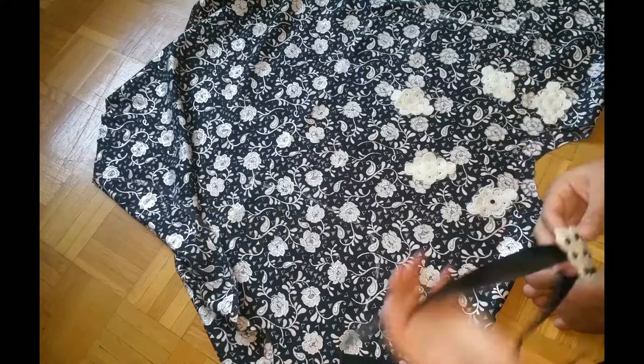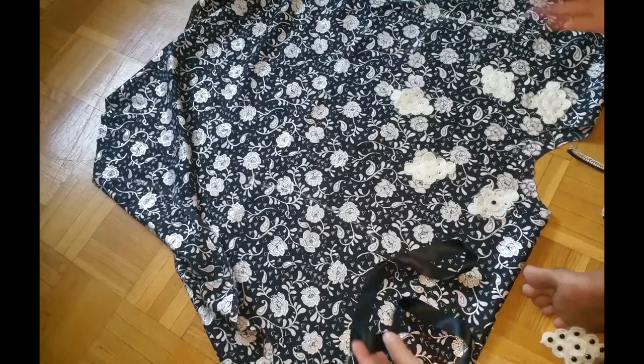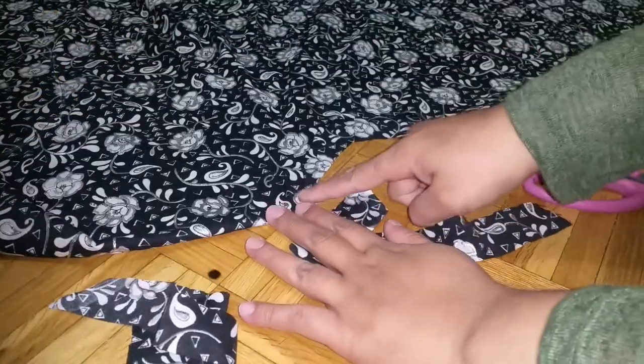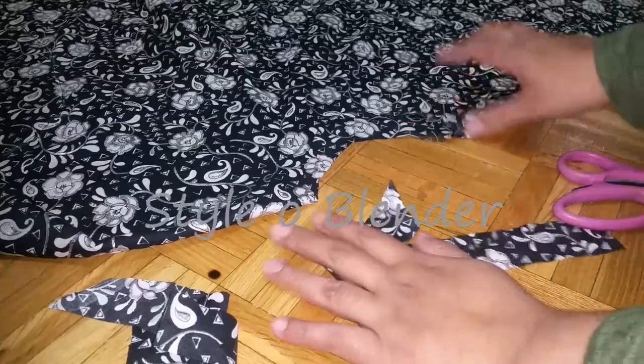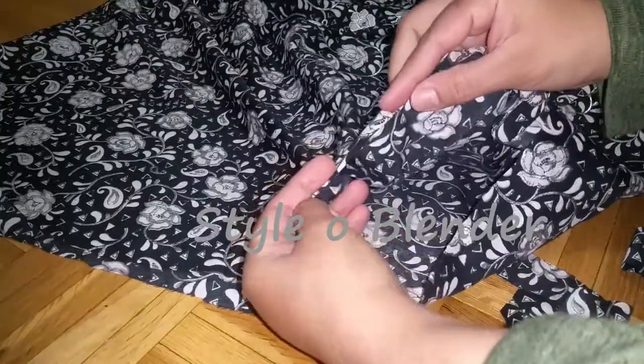Please let me know in the comments what kind of designing you like. I took a one-inch bias strip and will be putting it all around the neckline. To finish the seams, just fold twice and make a straight stitch all around the edges.